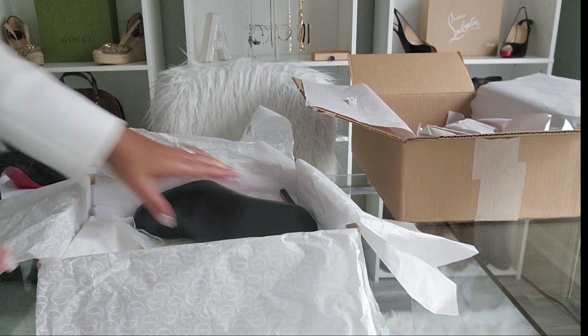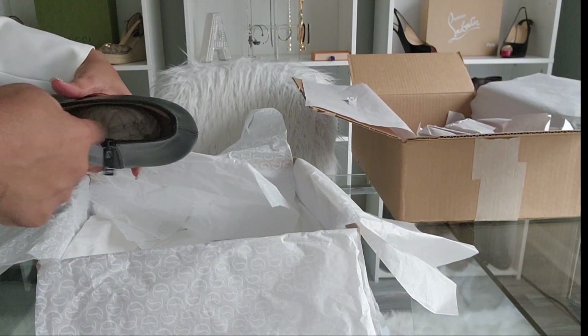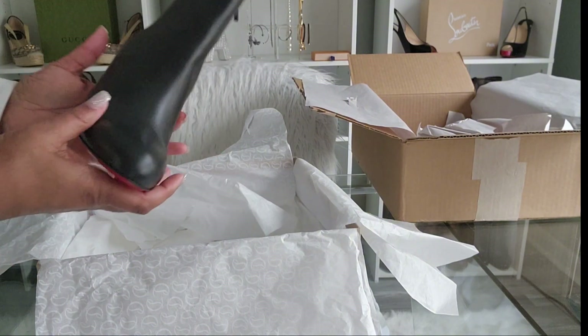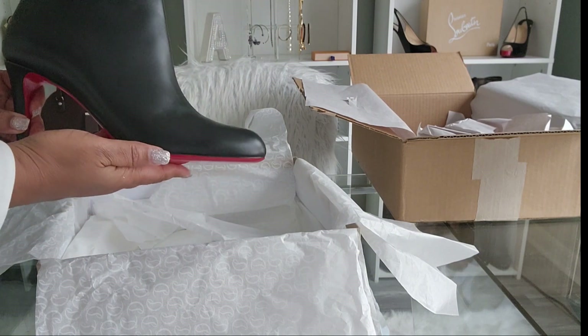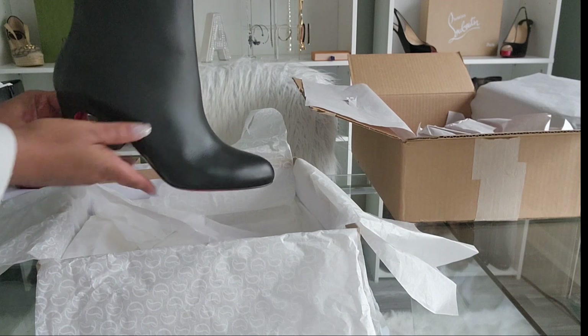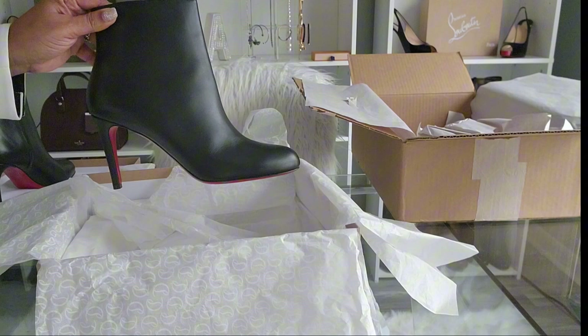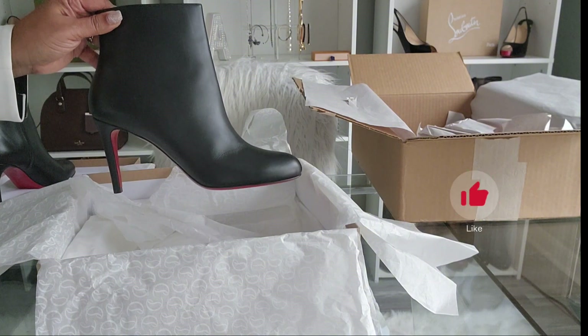And this is the other shoe — it didn't have the paper insert like the other one. But these boots are gorgeous, and unlike my other red bottoms, they are comfortable because they're only a little over three inches high.